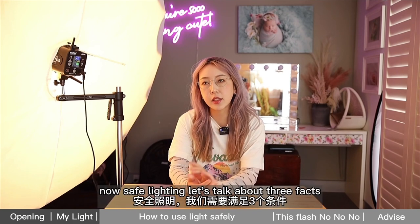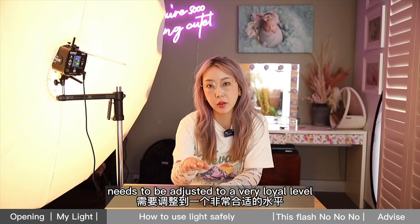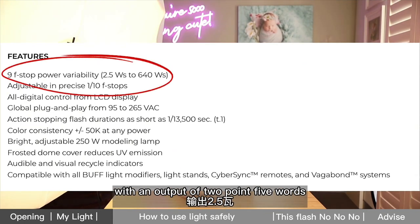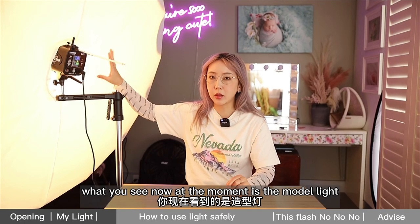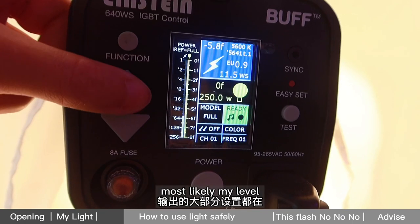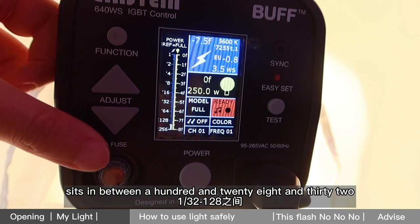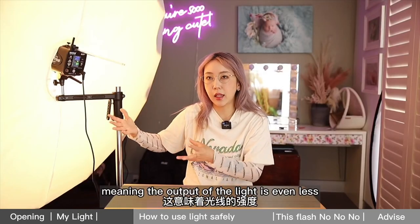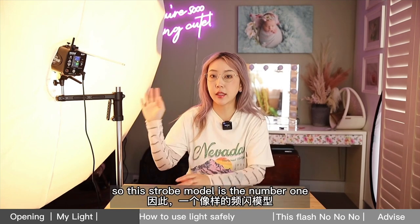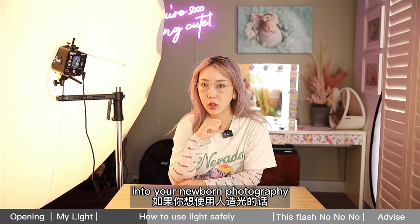Now, safe lighting — let's talk about three facts. First, your strobe's output needs to be adjusted to a very low level. This strobe can go as low as 1/256 with an output of 2.5 watts. What you're seeing right now is the modeling light, which has an output of 250 watts. When I shoot newborns, my level typically sits between 1/128 and 1/32, meaning the output is even less than what you're seeing at the moment. A decent strobe model is the number one factor to consider for newborn photography if you wish to use artificial light.